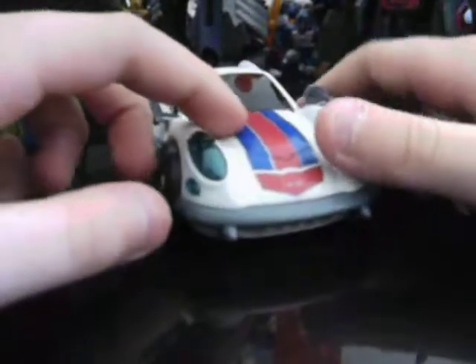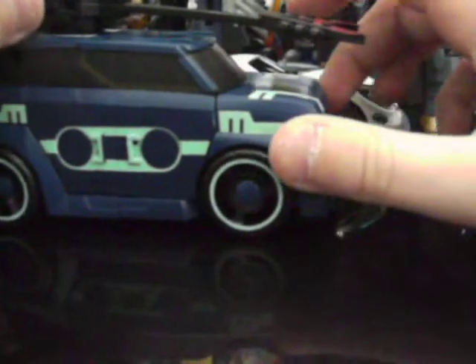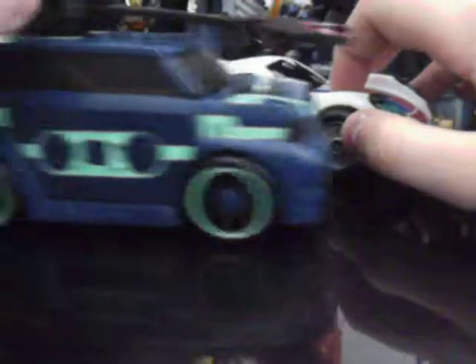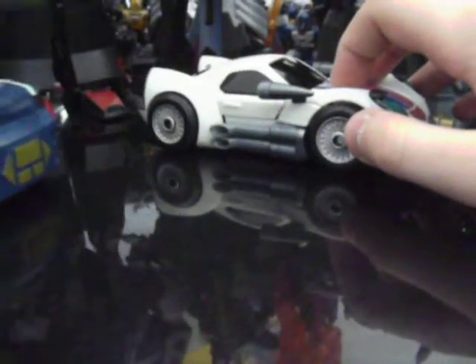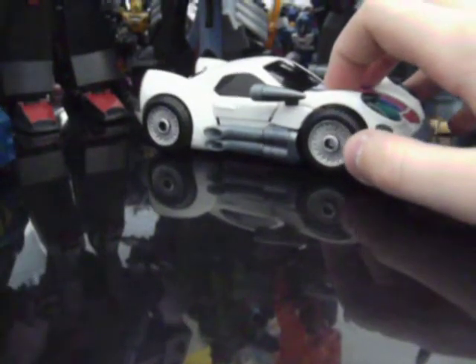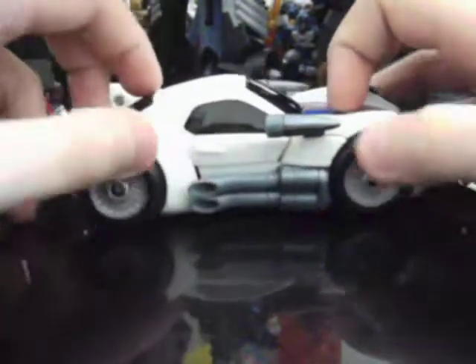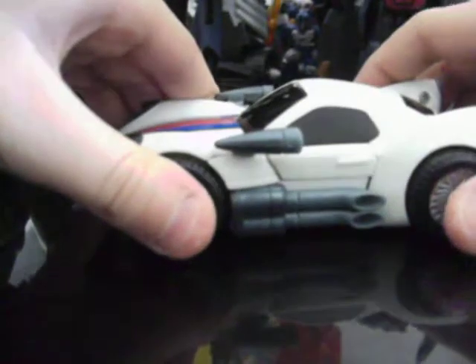Pretty nice figure. He's not my favorite of the Animated line, amazingly. He still is Animated Soundwave. Soundwave Superior, Jazz and other people Inferior.